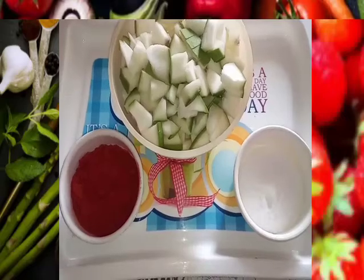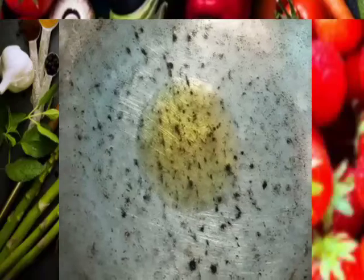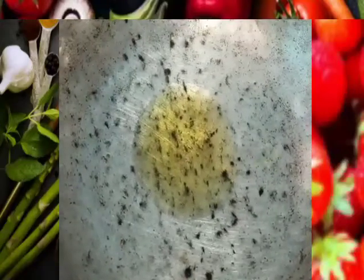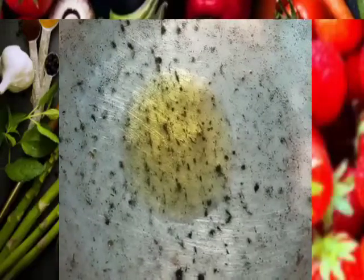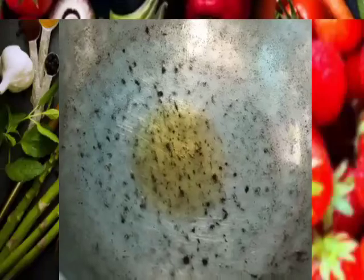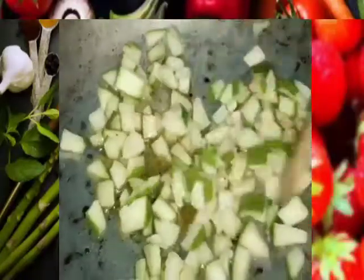Now add a cup of water. Add 1 minute of water in the cup.